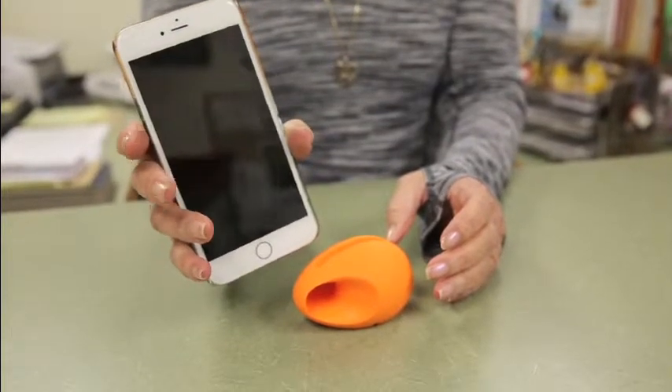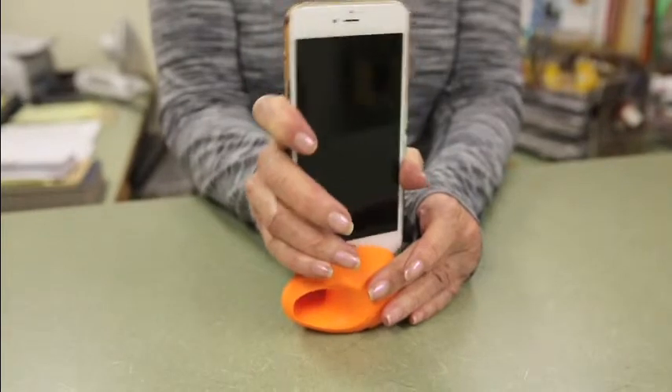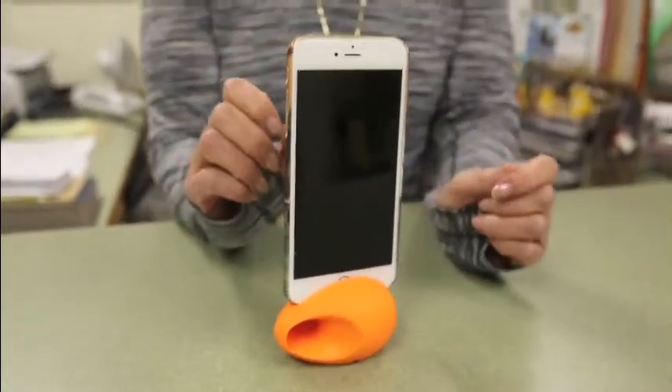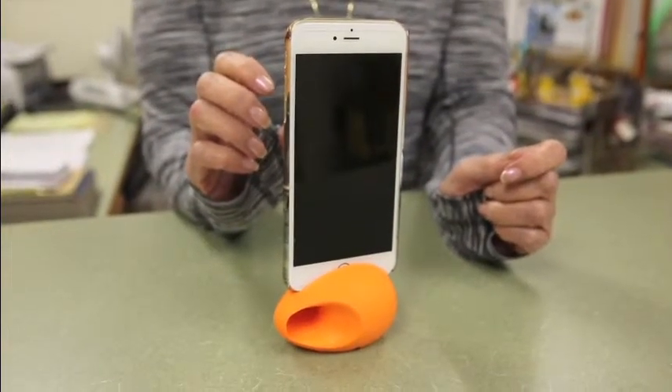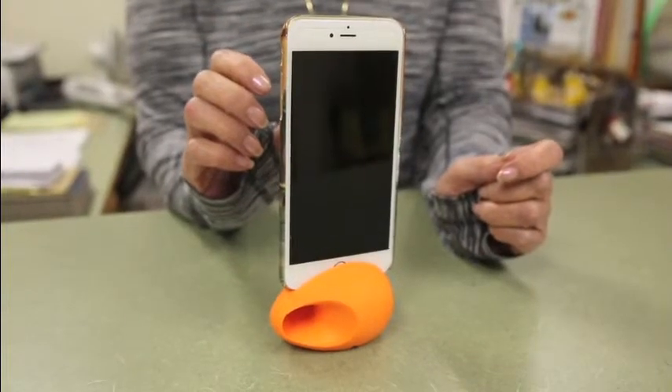Okay, so this is before, and then when you put it on the amplifier — and also it holds your phone — it makes the music louder and clearer. This is great for an iPhone 6.